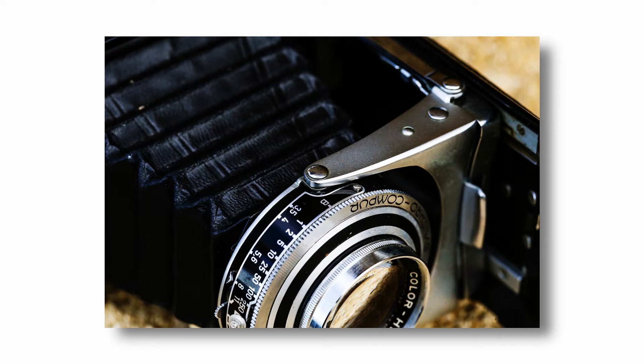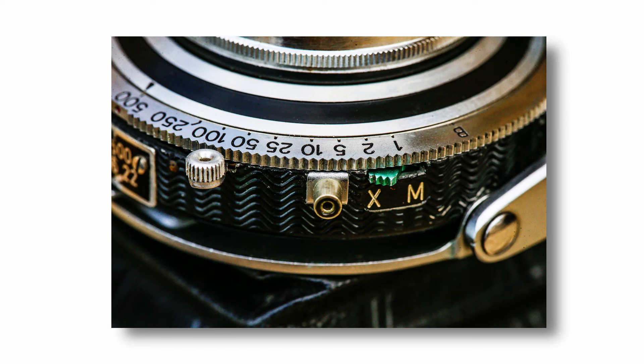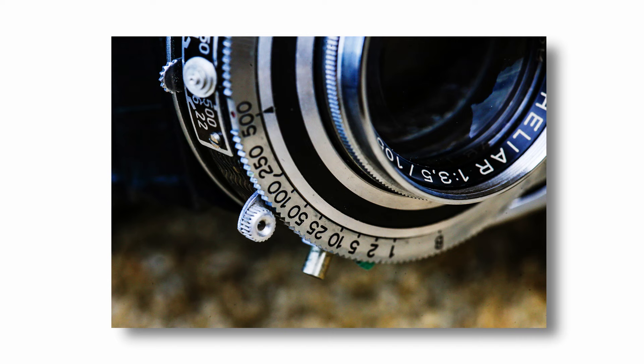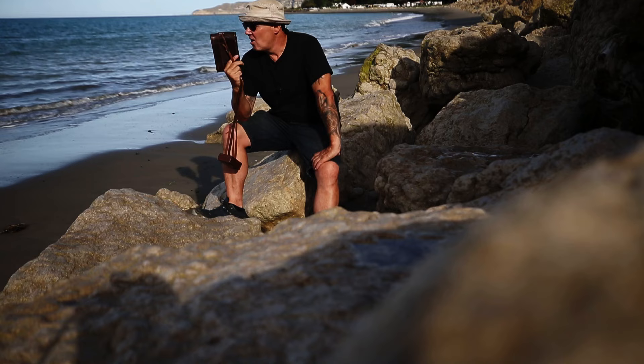My Bessa II has a Synchro-Compur shutter with shutter speeds ranging from one second to one five-hundredth of a second. My particular camera sticks at shutter speeds lower than one twenty-fifth of a second, but that's not too big a deal. With all that being said, it's an absolutely fantastic camera. Love this thing to bits. Alright guys, let's get some film in this beautiful camera.